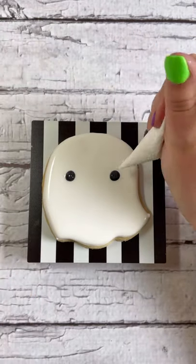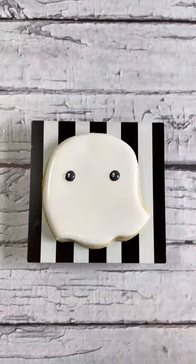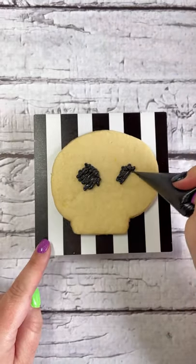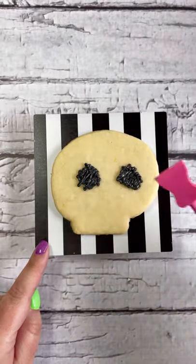Don't forget to pop any air bubbles that you see. Black icing is great to add eyeballs to any of your cookies, but don't be afraid to also use sprinkles if you're not comfortable with piping icing on.